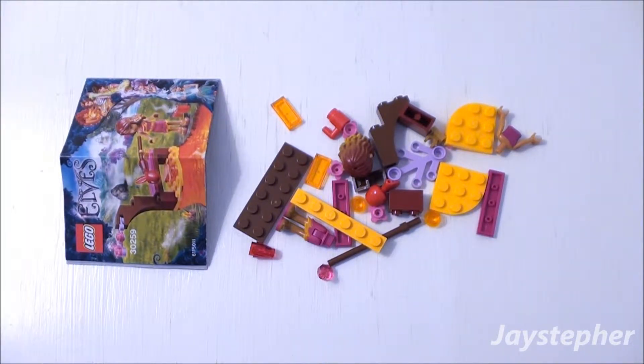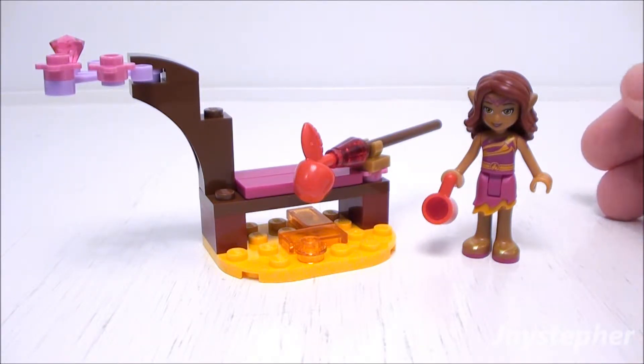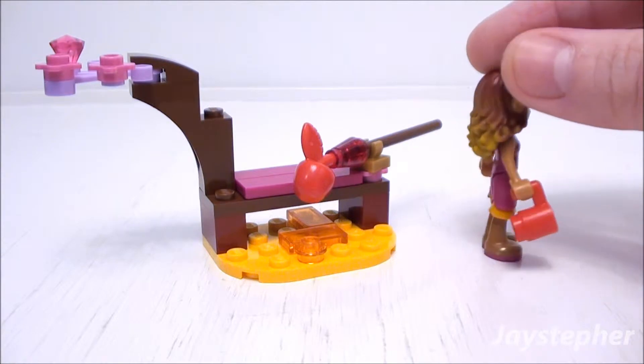Let's take a quick look at Azari's Magic Fire after it has been assembled. Off to the right we have Azari. Her torso and skirt are printed. She is holding a red mug.